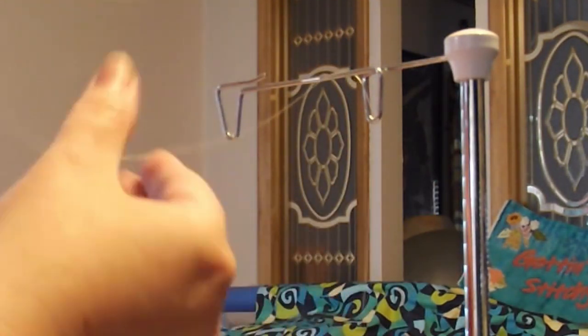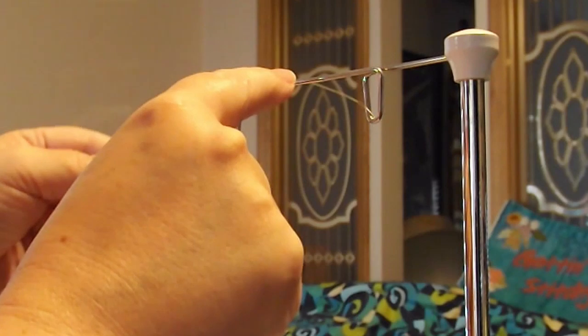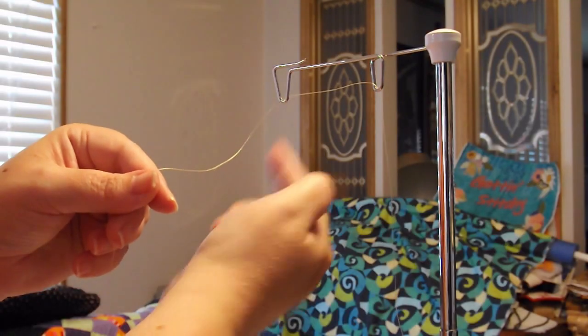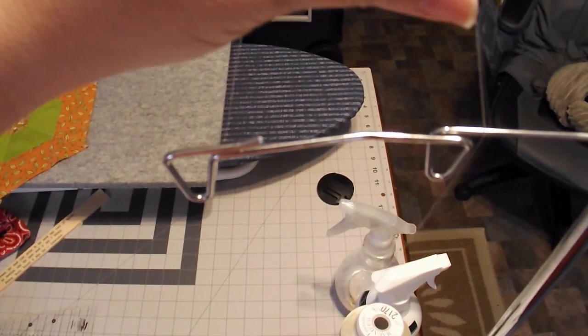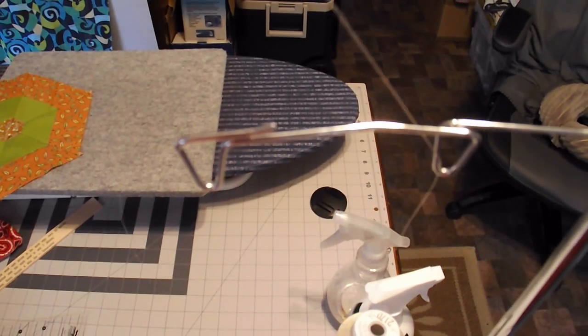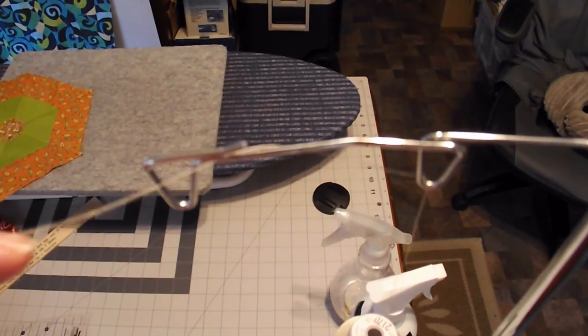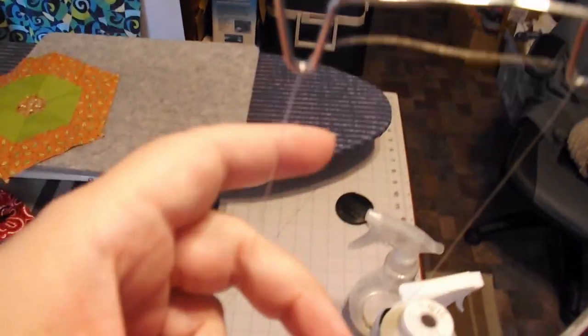You just bring the thread up and over and slide it between this little opening here and the bar there, and then it comes down like that. To show that from a slightly different angle: take the thread, put it around there, loop it around the front, then it goes between here and comes down.